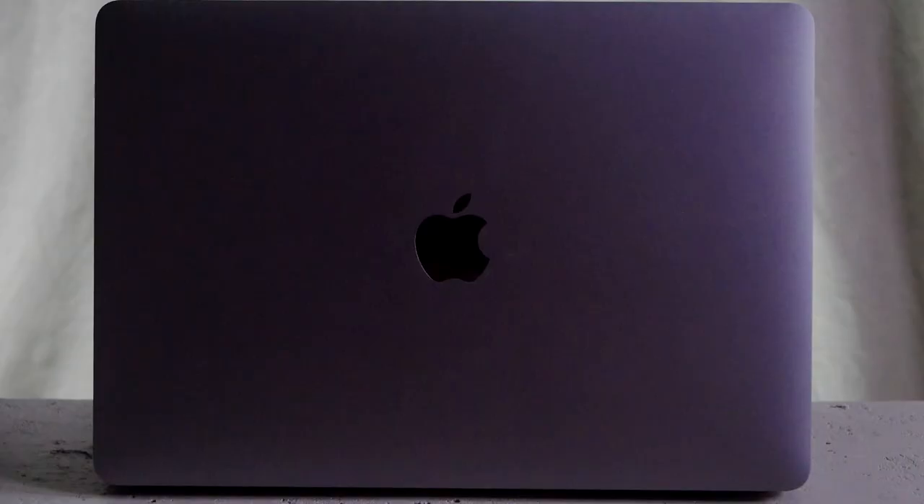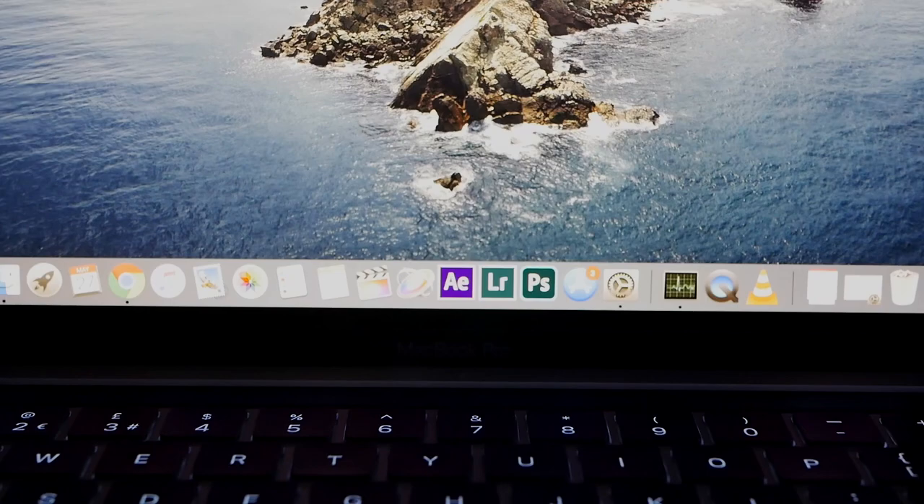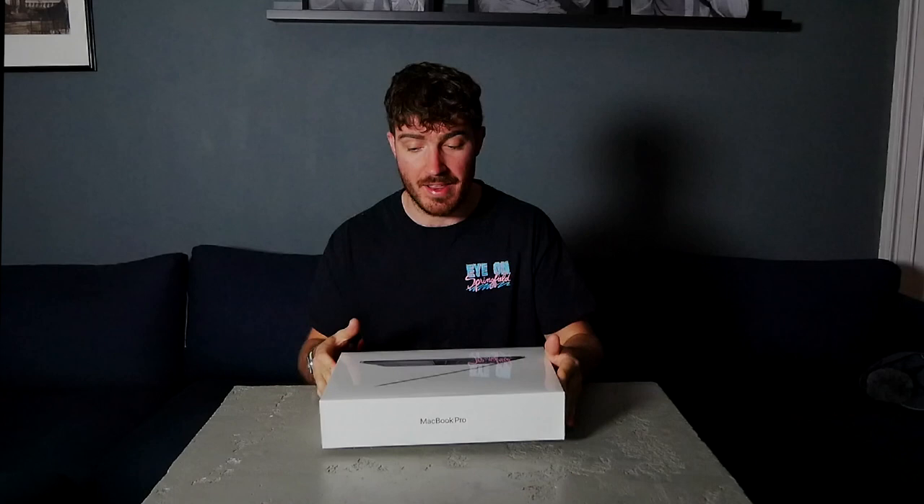Hello, what is up? Thank you for joining me here today. My name is Jamie and today we're going to review the new 13-inch MacBook Pro. I just got this in the post today. I was waiting eagerly for it by the door. Let's jump straight into it.